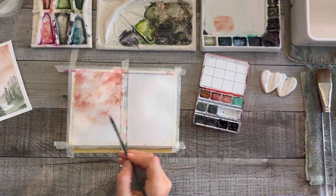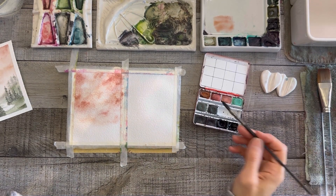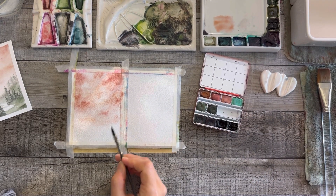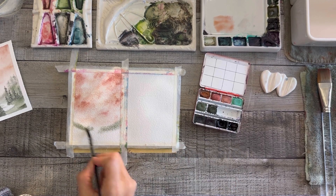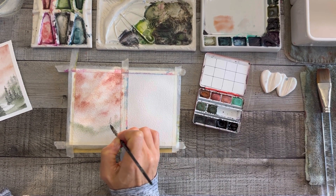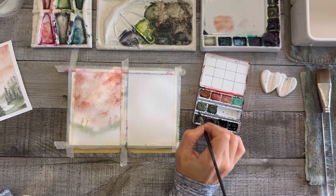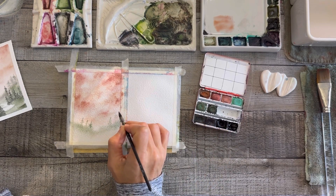I'm using that painting you see off to the left as a guide — I'm not trying to replicate it. As you'll see, I end up making this one much moodier and darker, and that's okay — it's actually good. Replicating the exact same thing would be boring without exploring new things. I did not dry the paper here; I wanted these trees to be really further back in the picture, which is why I left it wet.